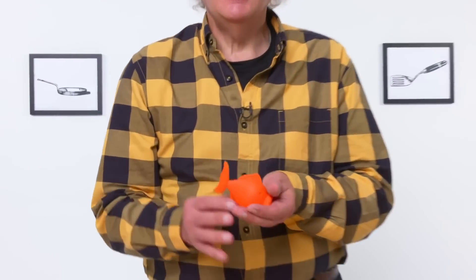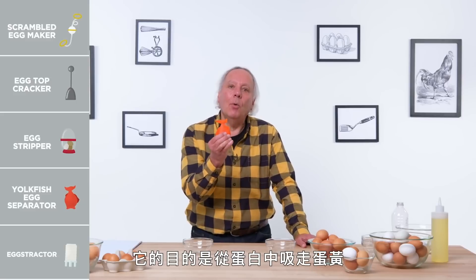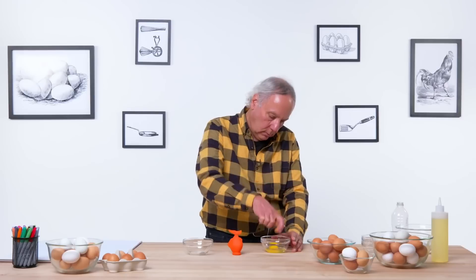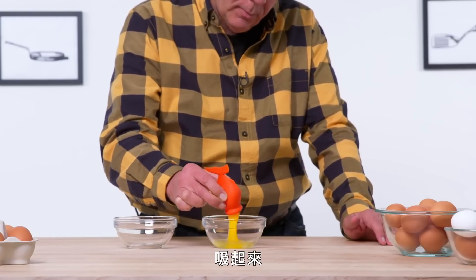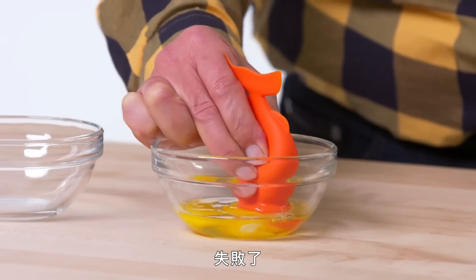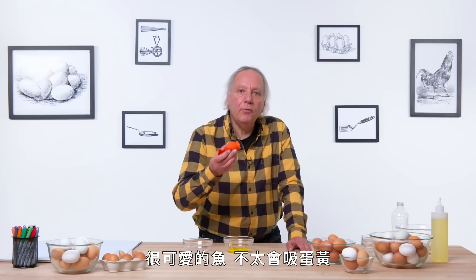Yolk fish egg separator. Its purpose in life is to suck the yolk away from the egg white. Let's see how effective it is. Had a bit of a failure there because in sucking it up, the yolk broke. Cute fish, not that great at sucking eggs. I think I may have squeezed the fish's belly a bit as I was pushing it up.